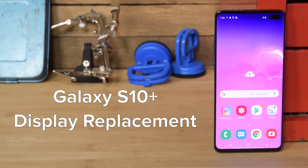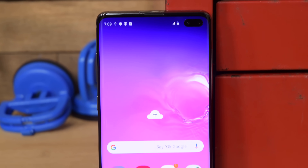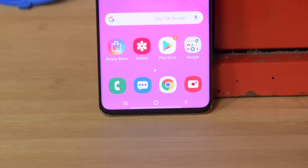The display on the S10 Plus is a thing of beauty, but sadly this beauty isn't immune to bad luck. If you accidentally dropped your phone and shattered your screen, don't panic, because today we're going to show you how to replace the display on your Samsung Galaxy S10 Plus.